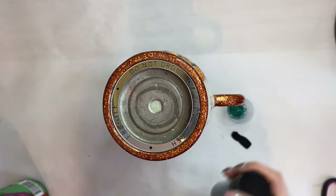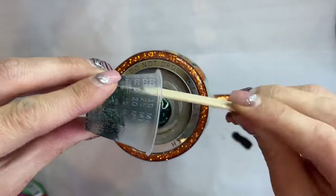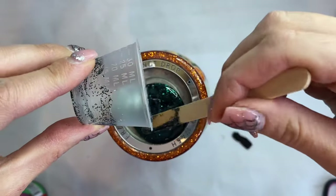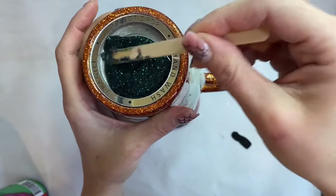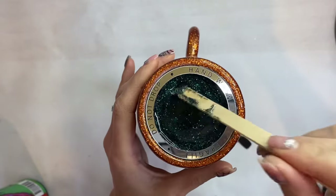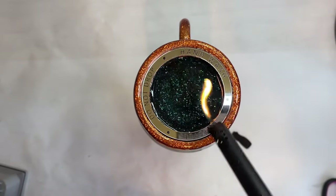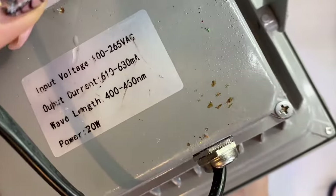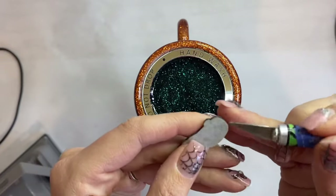Now I'm going to take my Emerald City glitter from Peachy Olive Glitters and mix it in with a little bit of UV resin to fill in that center void. It's a pretty thin layer — just enough to cover the bottom so we can have a glittery base. Then I'm going to take my little lighter and run it over that resin to pop any bubbles, then cure it for 60 seconds with the UV lamp.